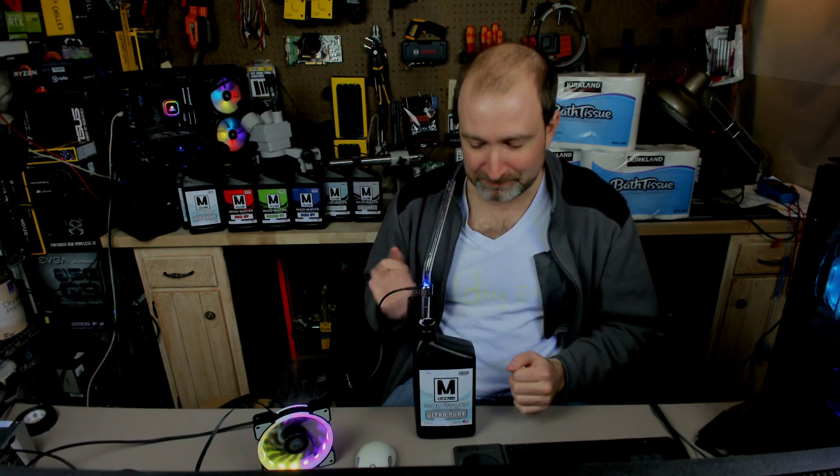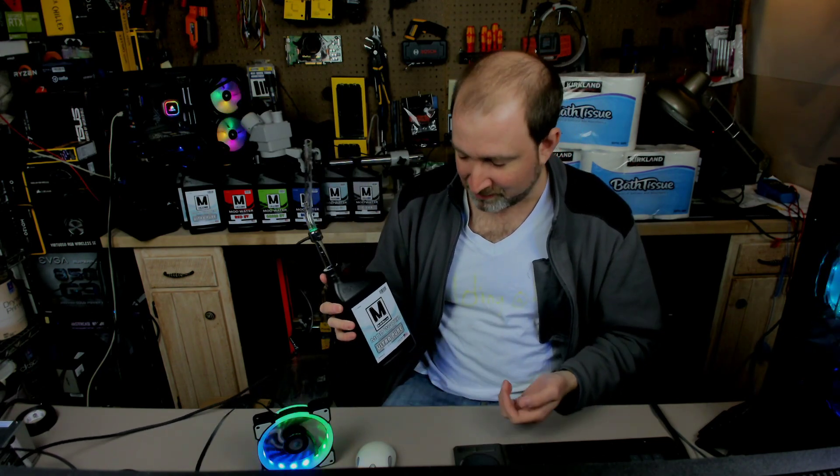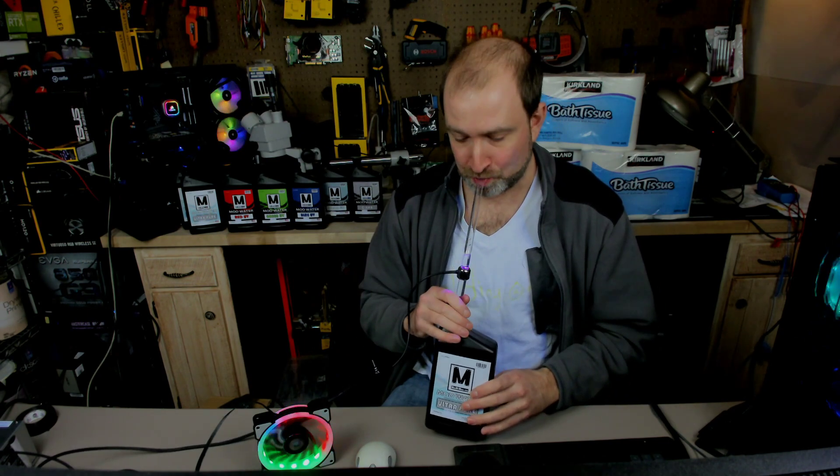I was able to stock up on the toilet paper, but I couldn't get much bottled water. So luckily my friends at Mod My Mods had some mod water that I can drink till then. It comes in RGB as well.